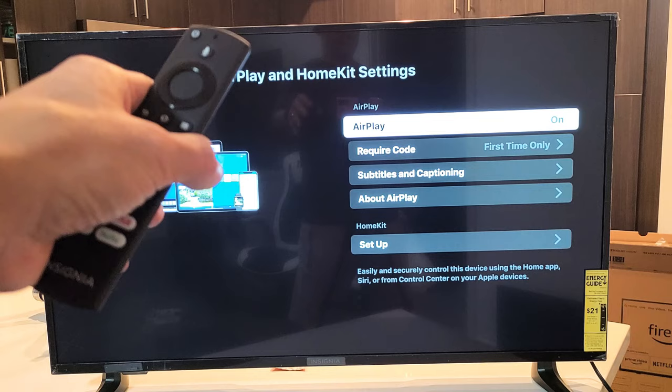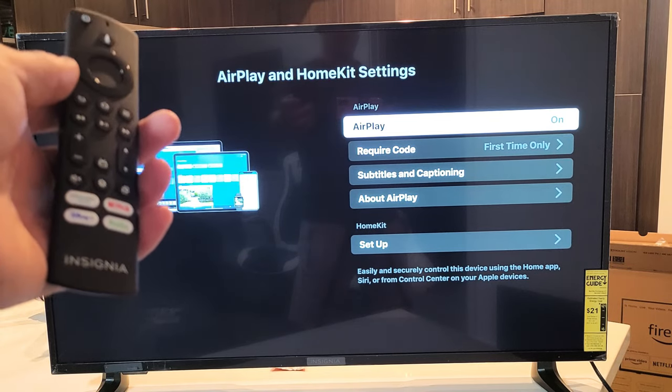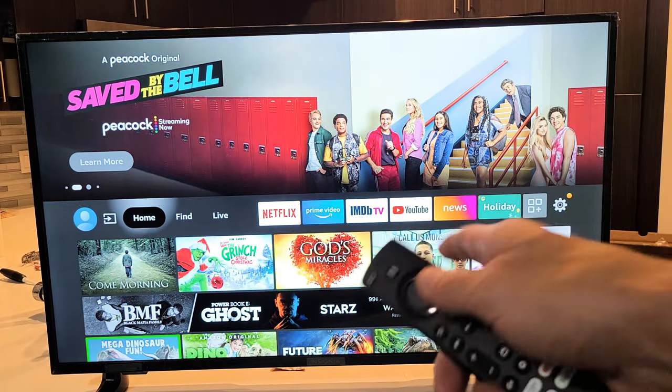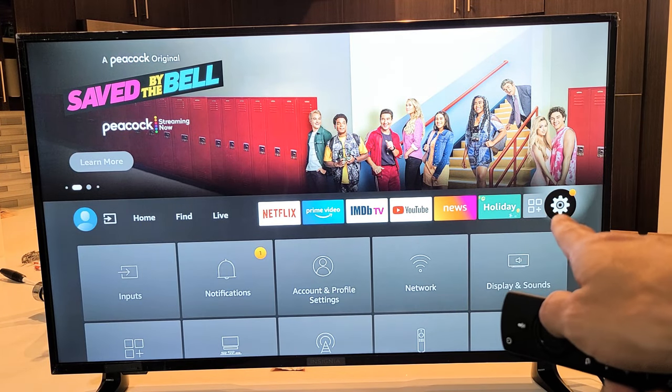You should also have AirPlay on the 2020 model. First thing is go ahead and go to your Home button. Now we want to go to Settings, so go all the way to the right to the gear icon right there.